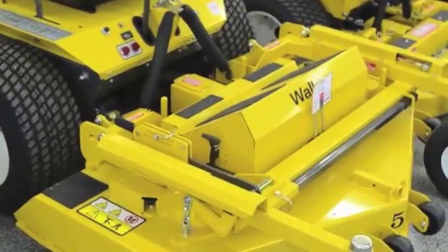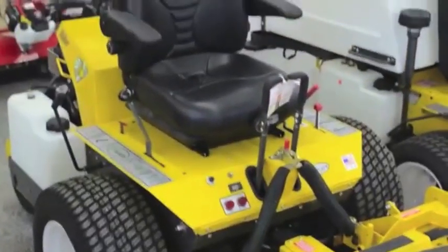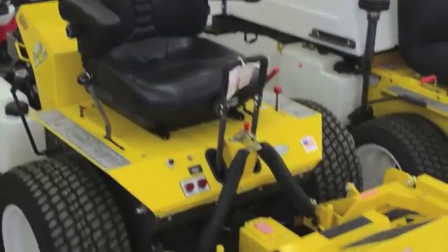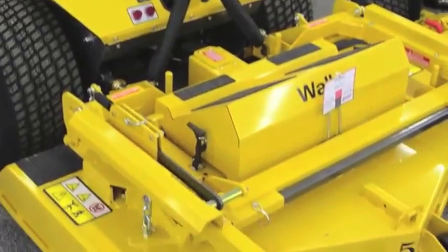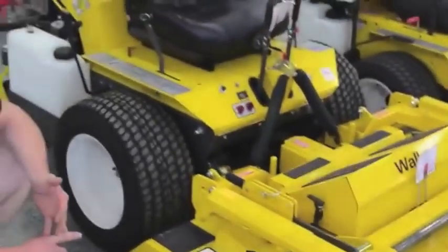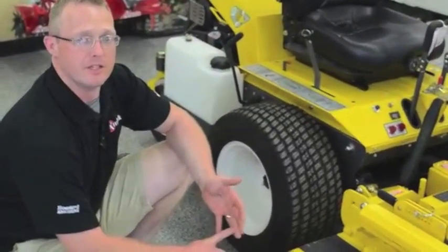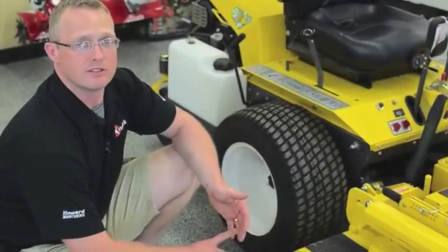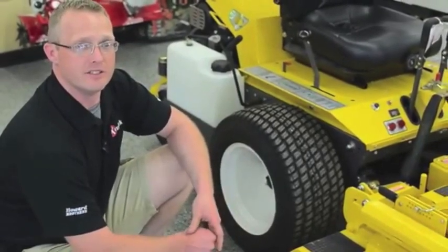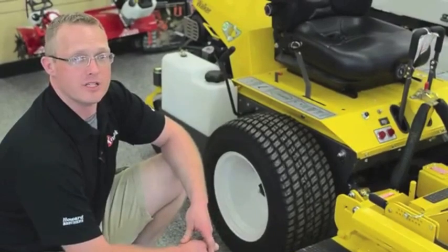One of the mowers we sell here at Howard Brothers is the Walker Super B. This is a 52-inch cut rear discharge mower. It's 27 horsepower and has a faster ground speed than your traditional Walker GHS. It's got a rear discharge deck, which is great for municipalities and places where you're going to be around a lot of people, cars, or somewhere you have to worry about the discharge direction of grass or debris coming from under the deck.